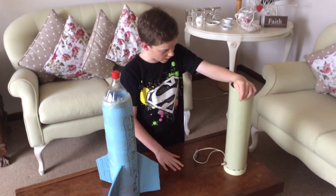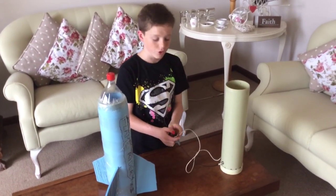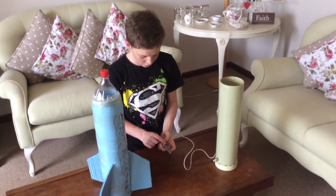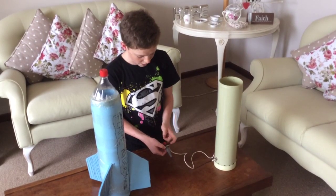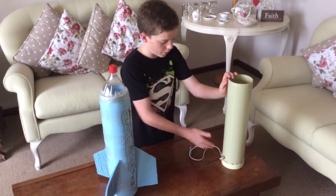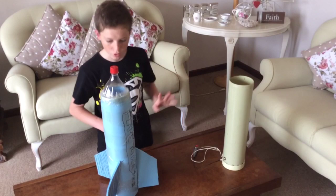Just get the PVC and the barbecue igniter, drill some holes, get an earth wire. Under these newer versions of barbecue gas igniters, it usually has a little screw-on bit — screw a piece of earth wire into that silver screw-on bit, connect the earth to a nail, drill where the electric power is going to go through, and you're all done.